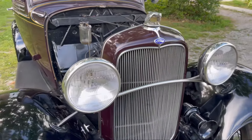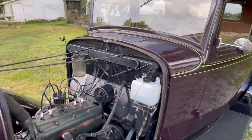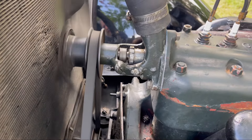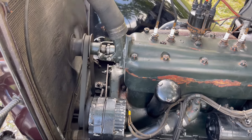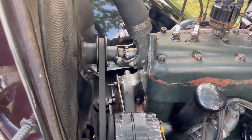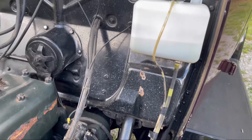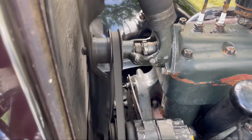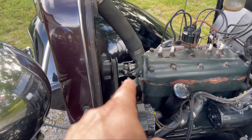No leaks. Weird seeing this thing without a hood on — it's like an old hot rod, except for the little engine. It's getting ready to rain, need to get it back inside. Looks good. That's a relief. You can see where it was spraying — better get all that cleaned up. I'm just glad there wasn't anything too major wrong with that.